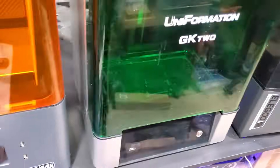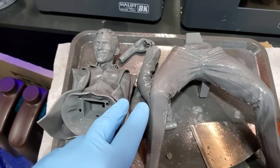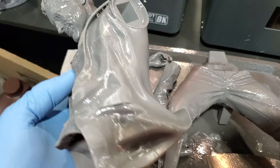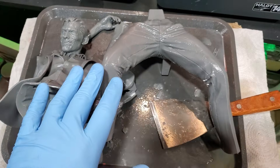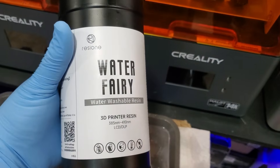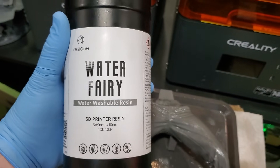I'm going to show you some of the prints that came off a couple of my printers using these settings. Here are a couple of things that just came off the Uniformation GK2. I've also got some stuff printing for the Saturn 4 Ultra. I printed this with water washable resin — the details are astounding, came out really really nice. A lot of textures here. This is part of the jigsaw I'm printing, and the resin I used was Resin One Water Fairy. This stuff comes in many colors. Resin One has been furnishing me resin for a while to test out and I really liked the results.